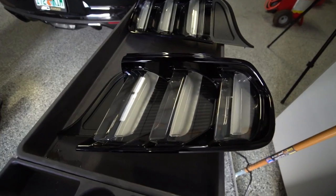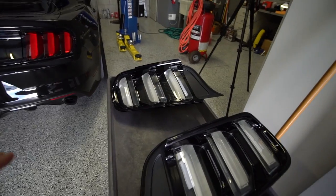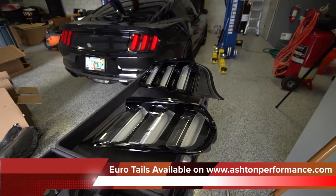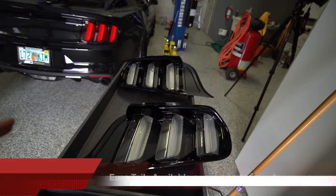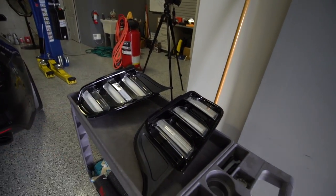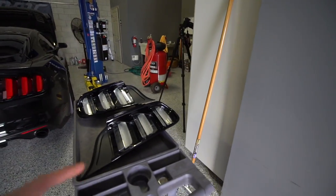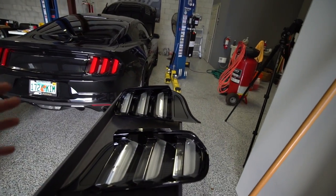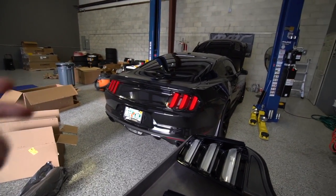I absolutely love the cleared-out look on these. They remind me of the DO6 cleared-out tail lights — I always have loved that look. Let me know what you guys think: do you like the cleared-out look or do you think the red looks better? Let me know in the comment section below. I know it's a preference thing — I really could go either way, I just wanted to change it up.